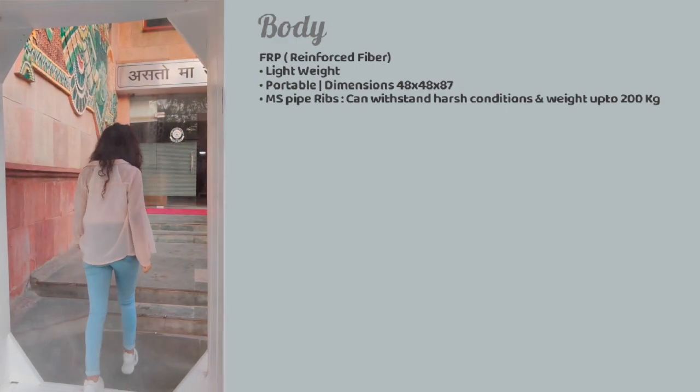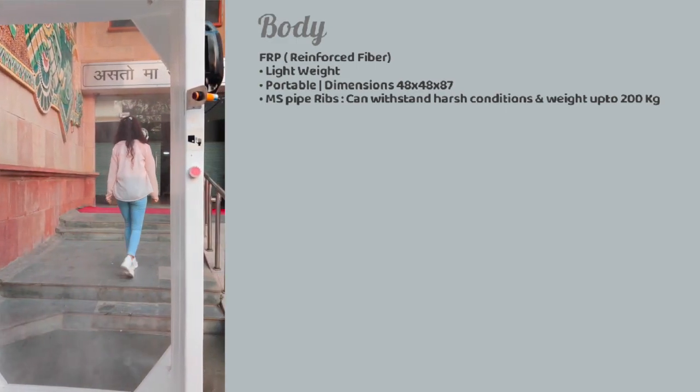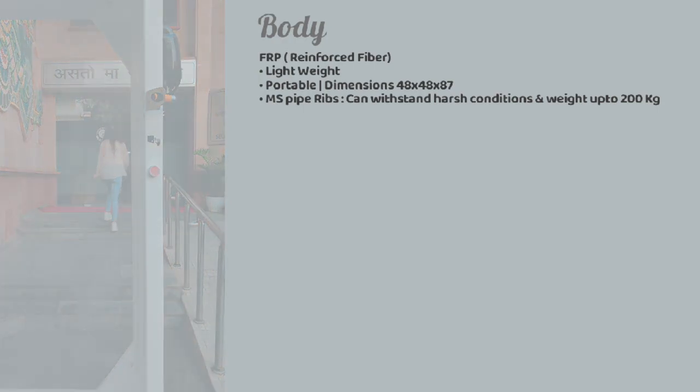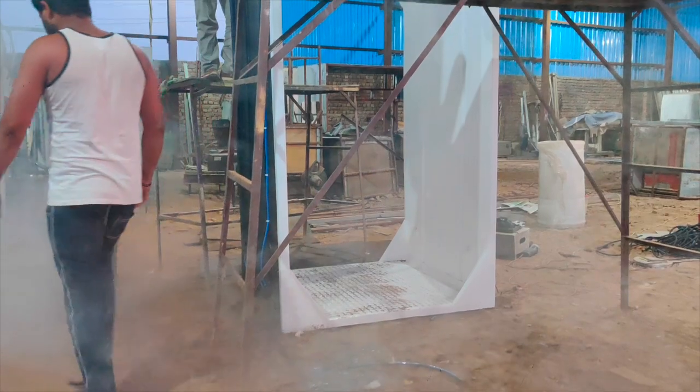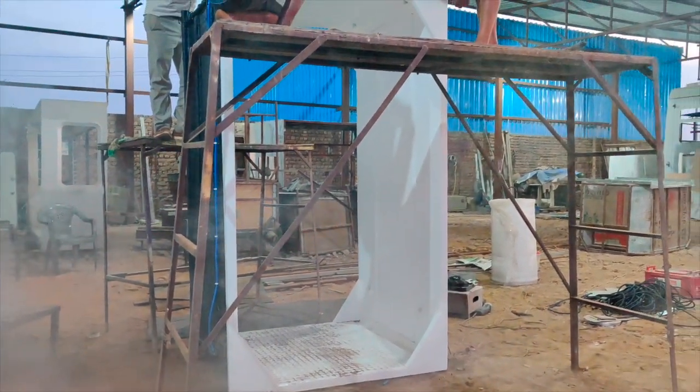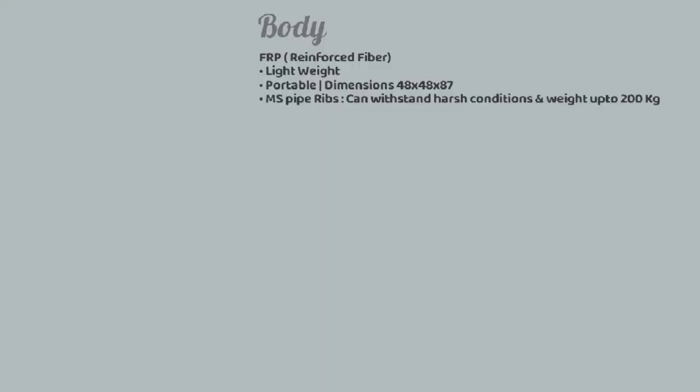The complete body is made up of reinforced fiber, making it very lightweight as well as portable. Apart from that, it is built up with MS pipe ribs which can withstand harsh conditions and a weight of up to 200 kgs.